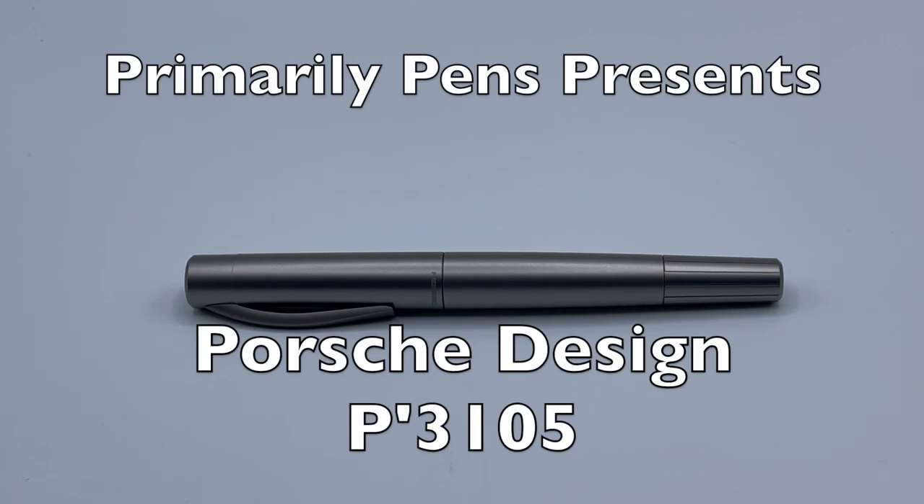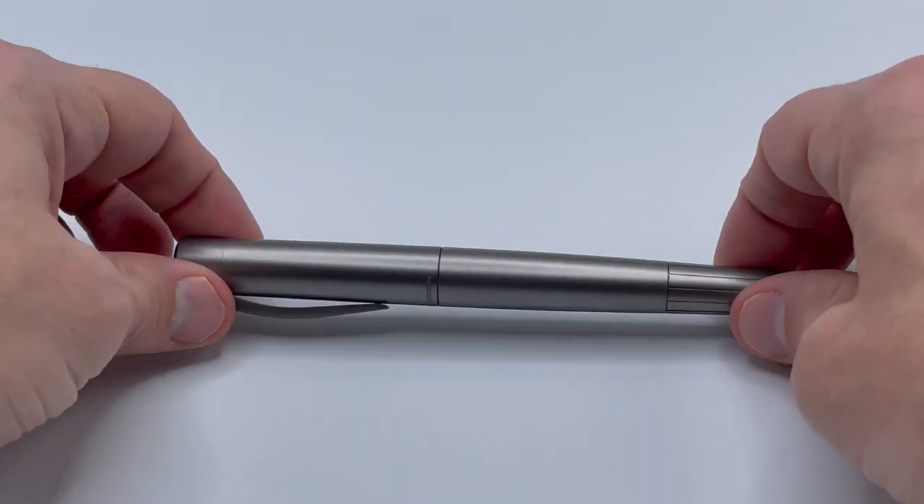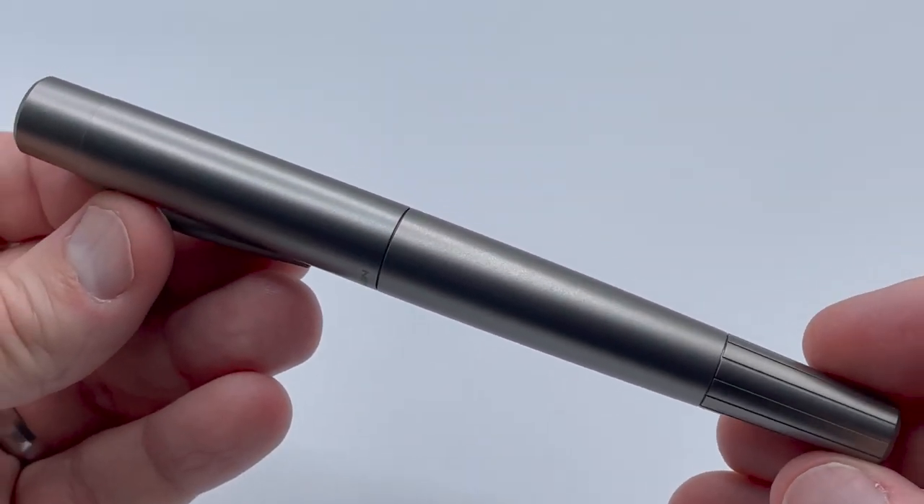Greetings, this is Brandon with Primarily Pens. Today I have the Porsche Design P3105 Pure Titanium Limited Edition fountain pen.